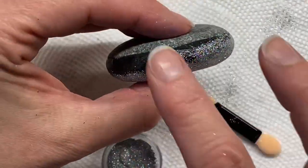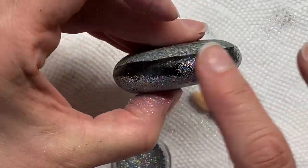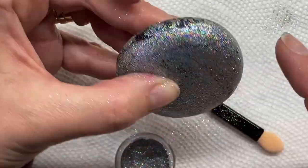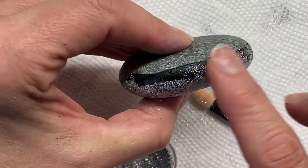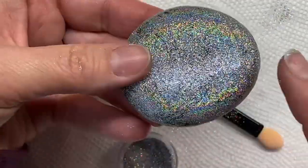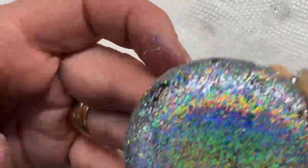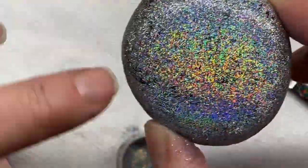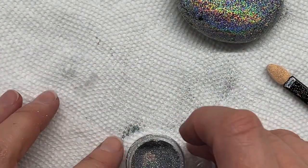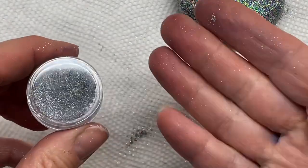You can also just dip your finger in the container — like I said, there's no right or wrong, it's just another method. So there you go, that one's done. I'll just touch it up in a couple of little spots that are a bit thin. Stuff gets everywhere — I have it on a paper towel here and I'll just throw the paper towel out afterwards because glitter just gets everywhere.